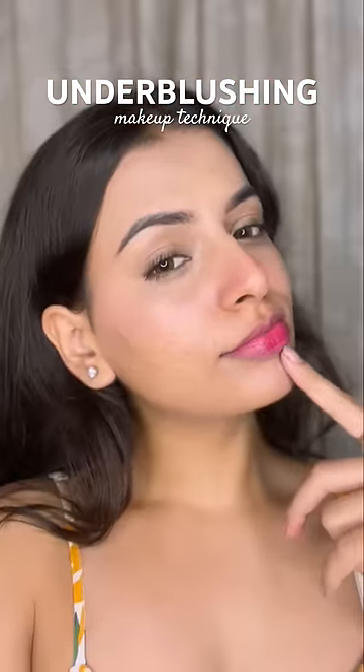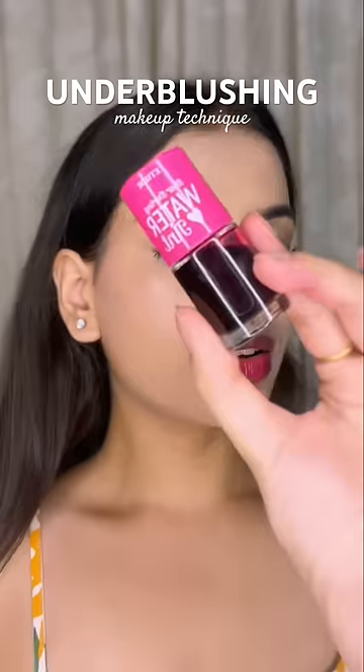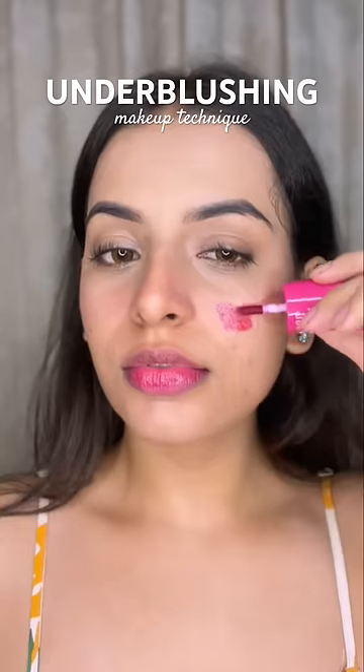I was always thinking about how blush stays on their face. But I have a secret. It's because of under-blushing. With under-blushing, we have to put blush on before.